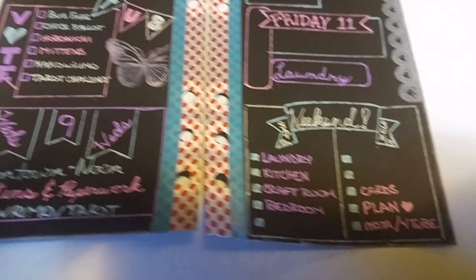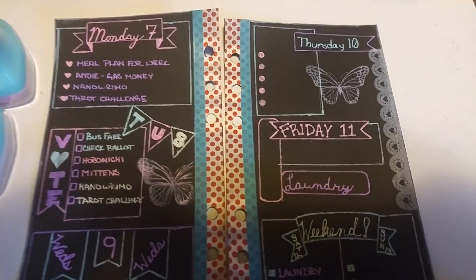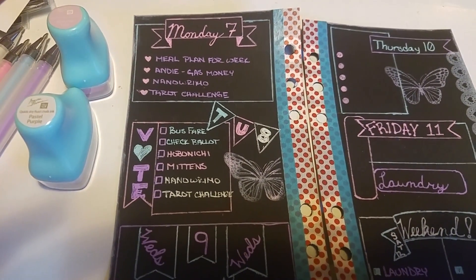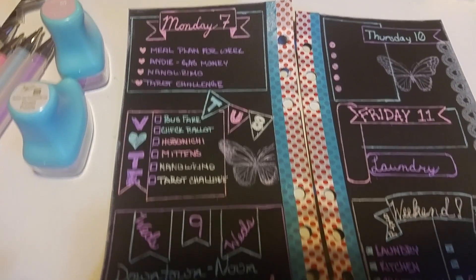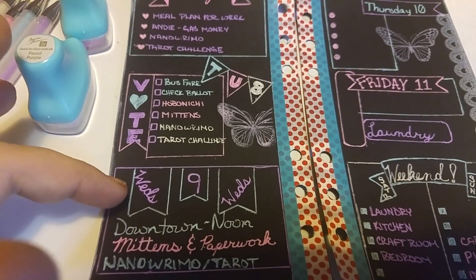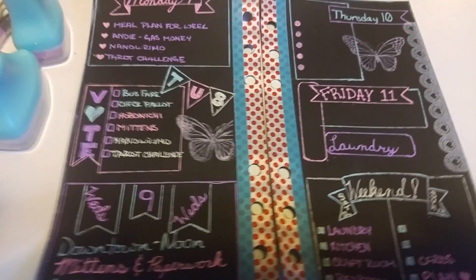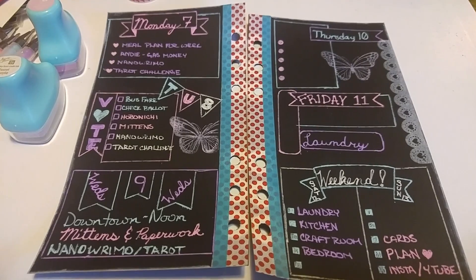On the weekend there are some empty spots because you never know what's going to happen. Thursday I actually have off from work and don't have to go in until that night, so that's open. Monday I have the meal plan for the week and giving my ride money for gas. Every day I have NaNoWriMo and the tarot challenge. Wednesday I have a downtown appointment, so I need to remember to bring the mittens I'm working on for a friend's daughter and the paperwork I need. Then I'll throw all of that into my planner book.